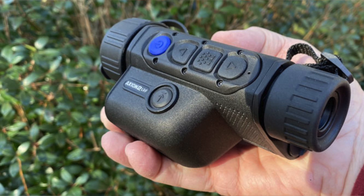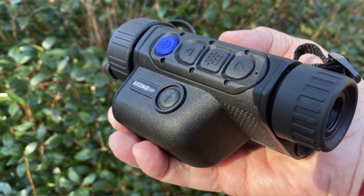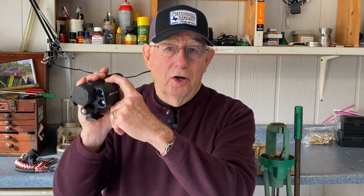It's integrated right into the Axion body, so when you're out on the stand and you want to see how far Mr. Coyote or Mr. Hog is, you just press this little button right here, put it up to the middle of the screen, click it, and the little box comes up for an instant reading. Or what I prefer is to put it in scan mode — just press and hold the button for a few seconds, and it stays on all the time.